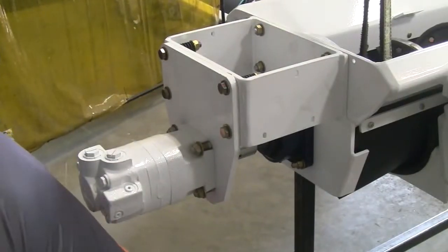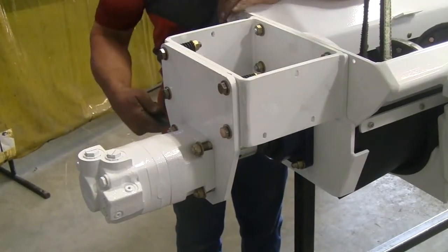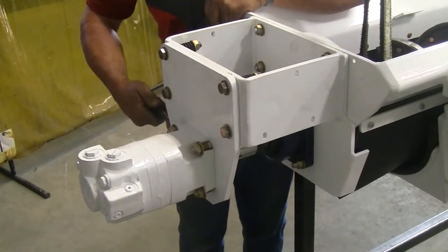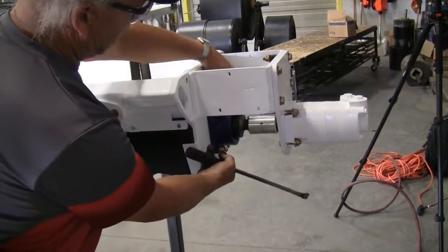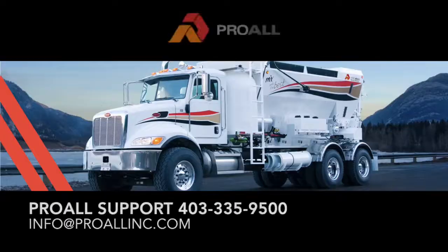If you can get a pry bar, this collar here needs to travel back and forth fairly freely. You can see the movement — that tells us the auger's sliding is in the right place. Now we can tighten the bolts up on the bearing, because the auger has found its happy place and it's parallel with the motor. Thank you for watching this video, and please call ProWall support if you have any further questions.